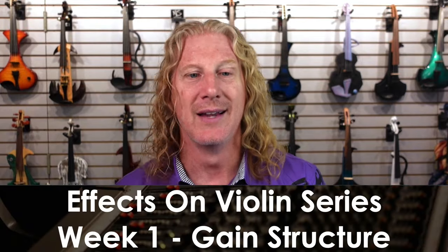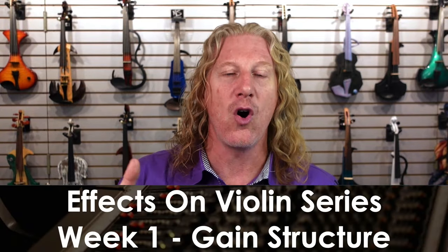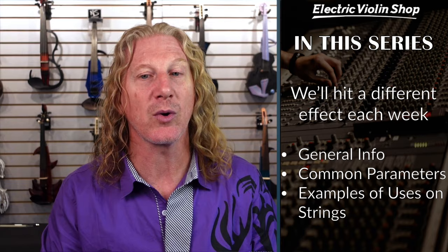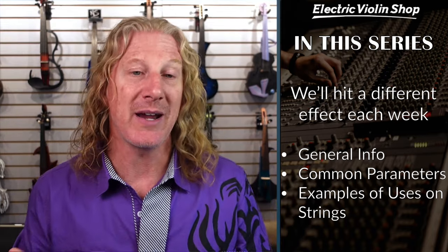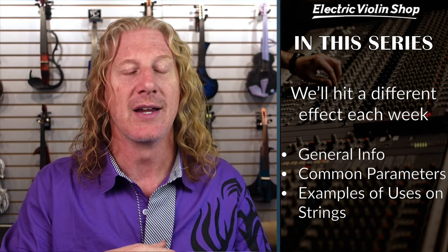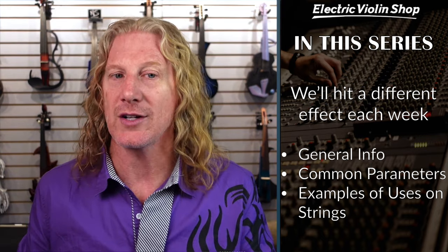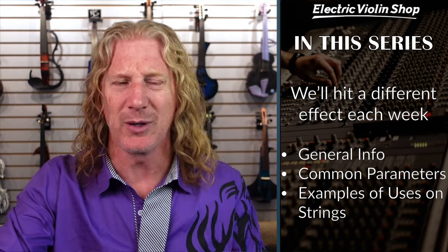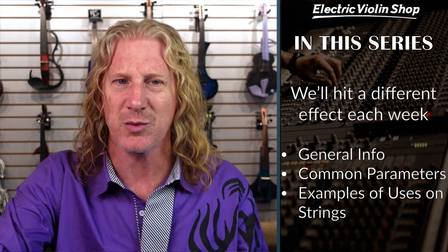I really like doing video series, so it's time to start another one. This one is called Effects on Violin. Week one, we're in right now. Each week we're going to hit a different effect — imagine like reverb or delay. We'll give general information on that effect, what some of the common parameters are, and then examples of uses on string instruments. For some of them, we're going to bring in guest artists that will be talking about what they do with that particular effect. I think it's going to be really exciting.